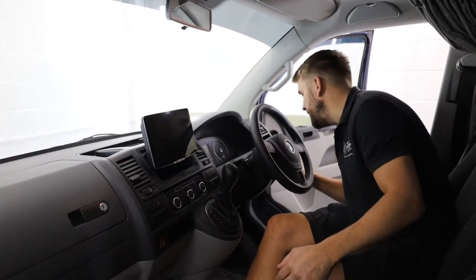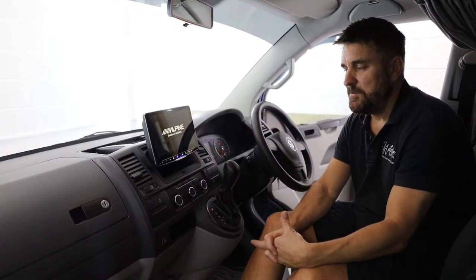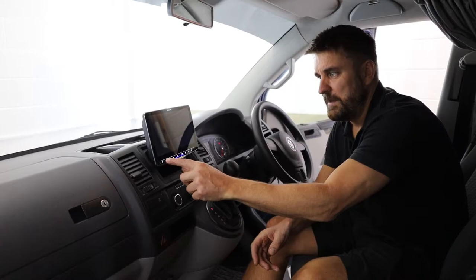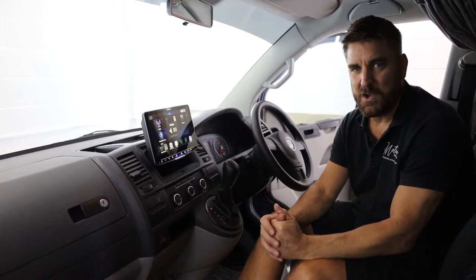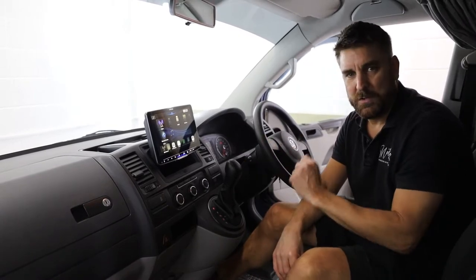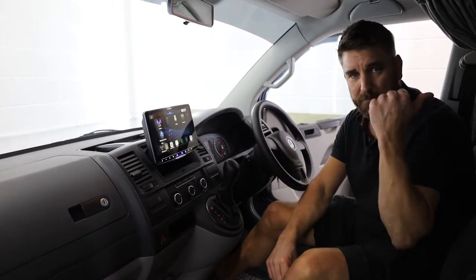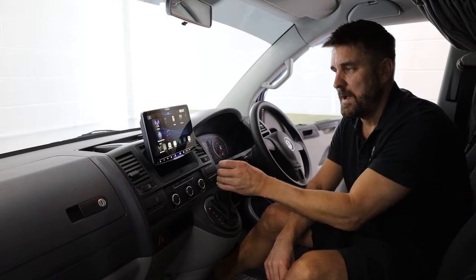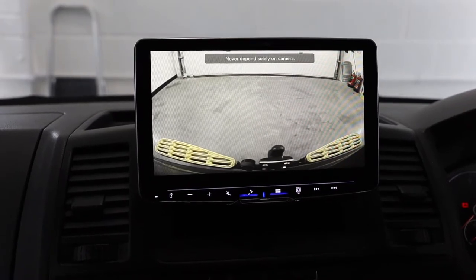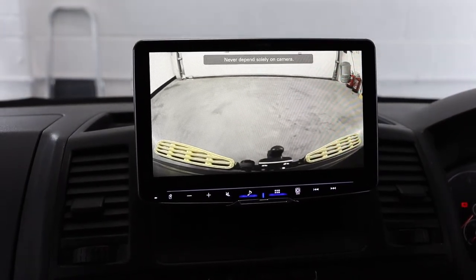So if I put the key in the ignition and switch it on like so — this new breed of Alpine is really, really popular. It's flying off the shelf because it is just feature-rich. If I put the van into reverse, we'll show you the camera. So we pop it into reverse like so — the camera comes up and you've got a really nice clean image of what's going on behind you.